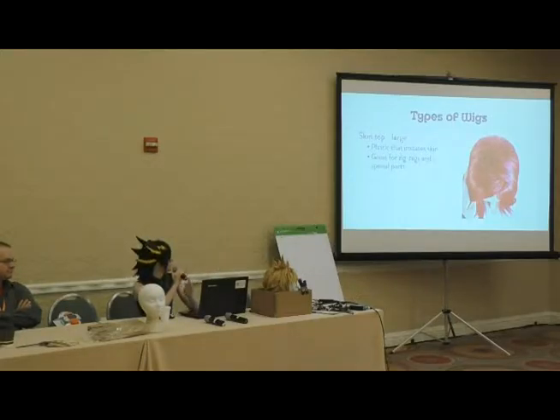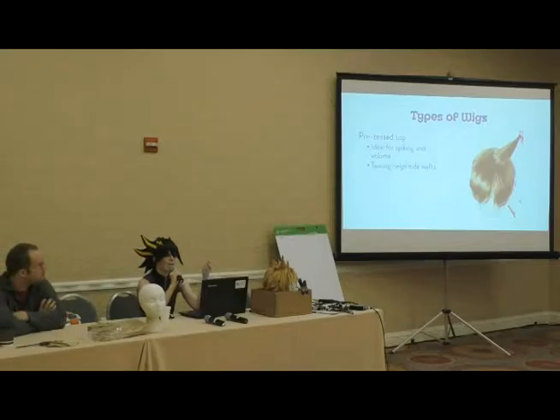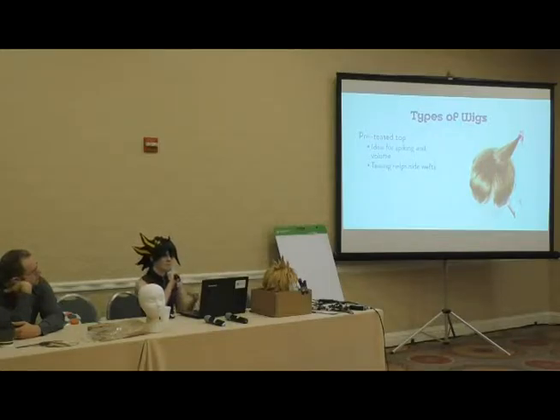Another common type is the pretease top — these wigs don't have a skin piece at all. The fibers will be kind of frizzy at the roots, which is a cheap construction method. Some people don't like that frizzy quality, but it's actually super handy for spiky wigs and creates more coverage, so if you want to part the hair on the side it's easier to do without the weft showing. It's the cheap alternative to a full skin top wig, and it also has more volume.